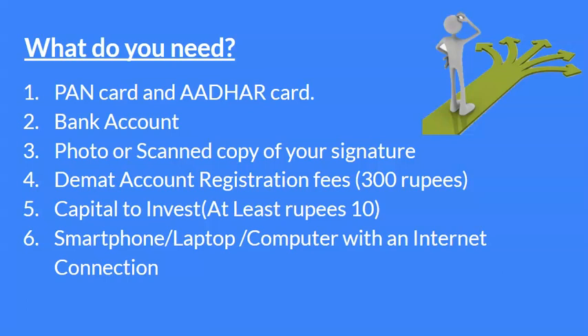उसके बाद third, photo scanned copy of your signature — एक digital signature चाहिए। उसके बाद DMAT account registration fees जो 300 रुपीज है, वो आपके पास होना चाहिए ताकि आप register कर सको एक DMAT account के लिए। उसके बाद you need at least 10 रुपीज of capital to invest, जिससे आप stocks खरीद सकते हो। And last but not the least, you need a smartphone और a laptop या a computer, जिसमें internet connection हो, जिसके basis पर आप daily stocks का transactions कर सकते हो।